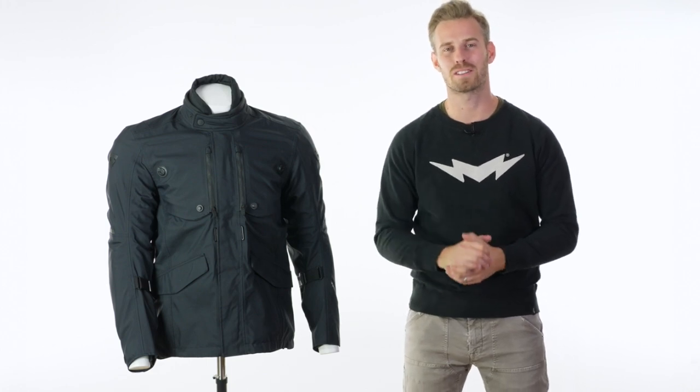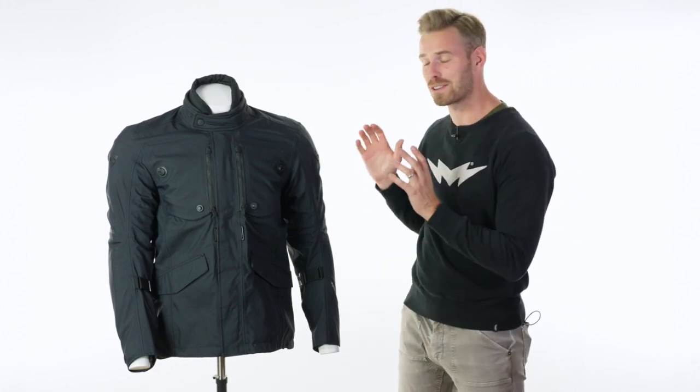Hi there, I'm Andrew. Welcome to Urban Rider for another look at some of the world's finest riding gear. Today we're going to show you the Revit Trench Jacket.